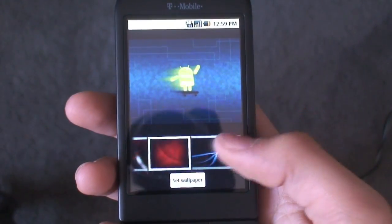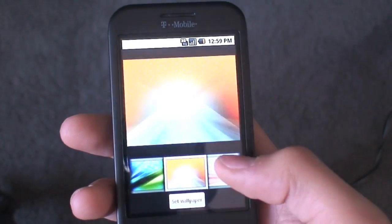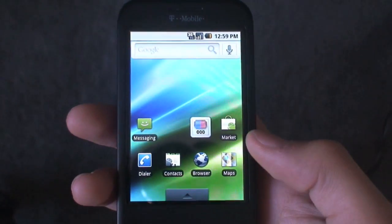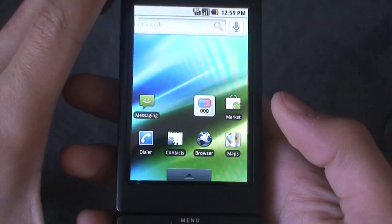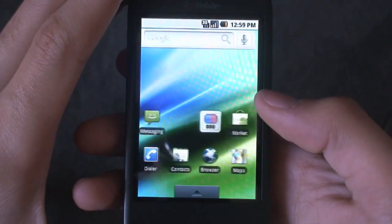You have quite a few wallpapers included. To set one, you just find the one you want and hit set wallpaper — and it's instantaneous, like a lot of things D-Wing's ROMs can do. So D-Wing is extremely fast.